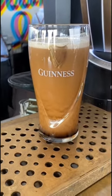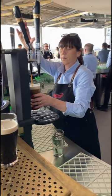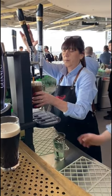For the second pour, you can see that the bartender is going to push the lever back and fill the beer up the rest of the way. You're going to fill it up just so that the top of the beer comes over the lip of the glass, forming the head.